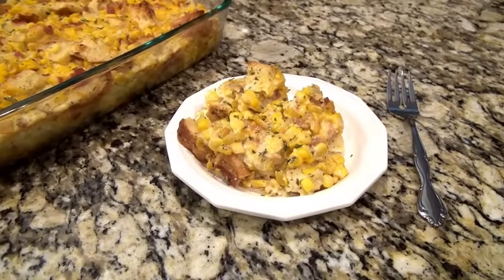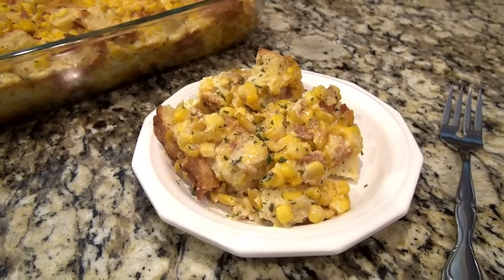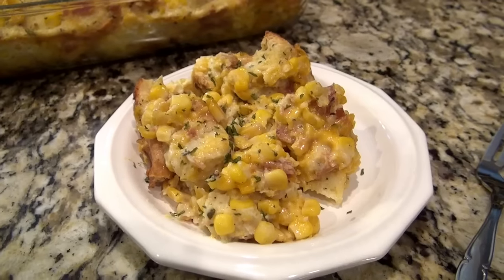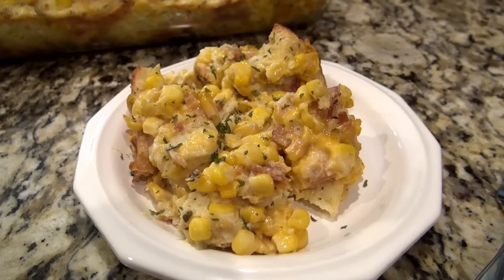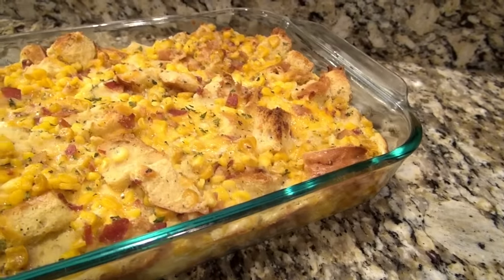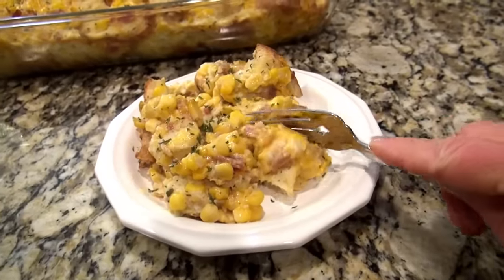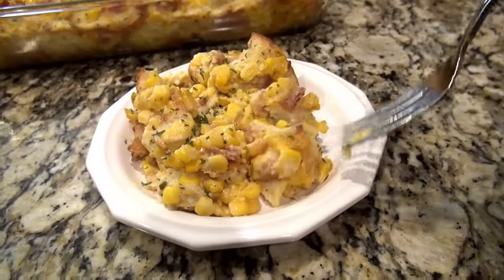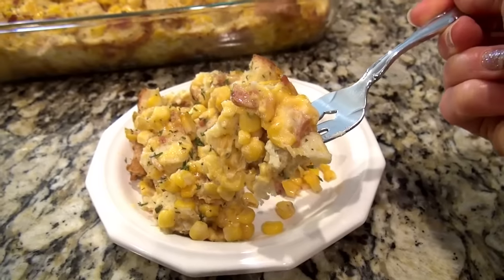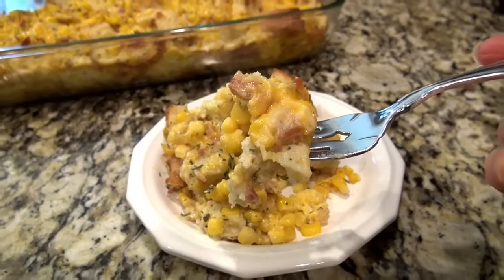You can eat it just like this, or some of us in the family prefer this over the cornbread. I have a couple that like to top it with gravy. That Jiffy corn casserole is really good but it is a little sweet, and sometimes you just want something a little more savory. This is something we never get tired of - we love it and I really hope you love it too.